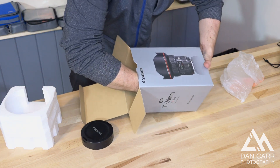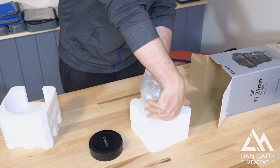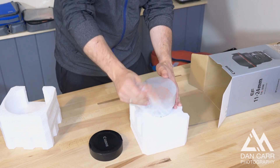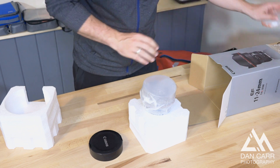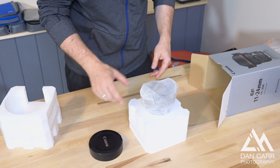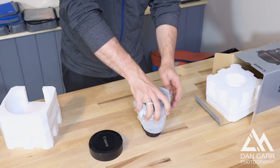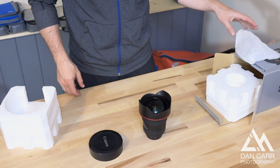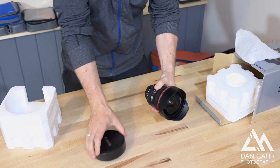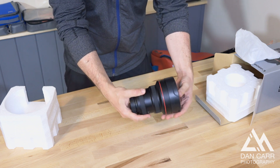Alright, I'm going to pull the whole foam thing out here because the lens is wedged into this packaging. And here is the lens. Wow, look at that thing — that is huge. Let's put the cap on it so you can see the full size.